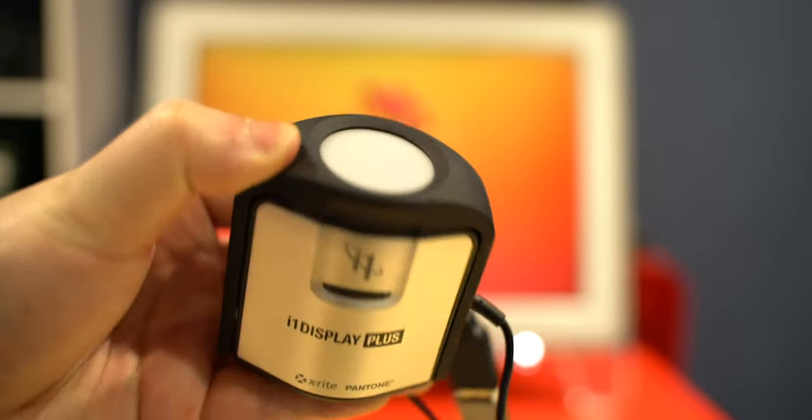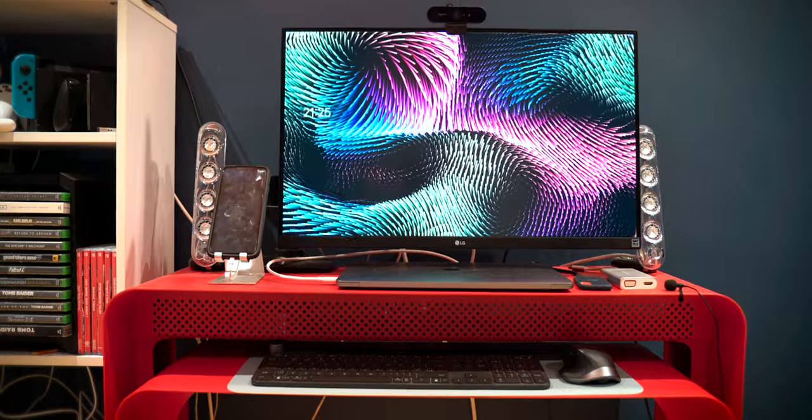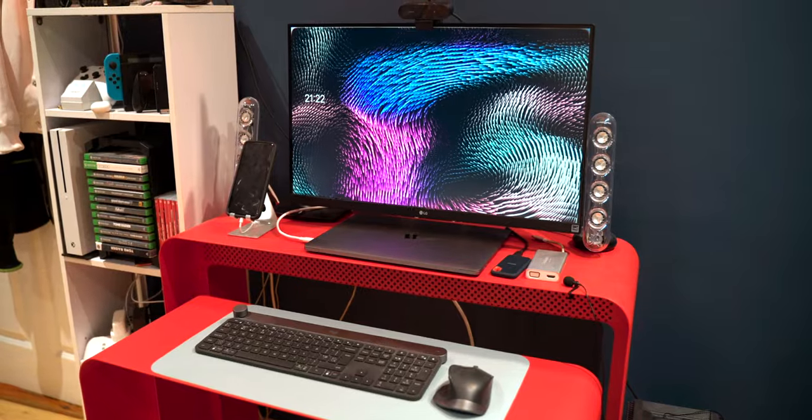I actually really prefer a single monitor setup. I do have a dual monitor arm stand from Amazon Basics, but what I really like is that when I need the second monitor — say if I get an influx of work — I can just hook it in and get to work straight away. When I'm not using it, I put it back in my closet. I prefer single monitor for focus, but the setup is versatile enough to accommodate both.